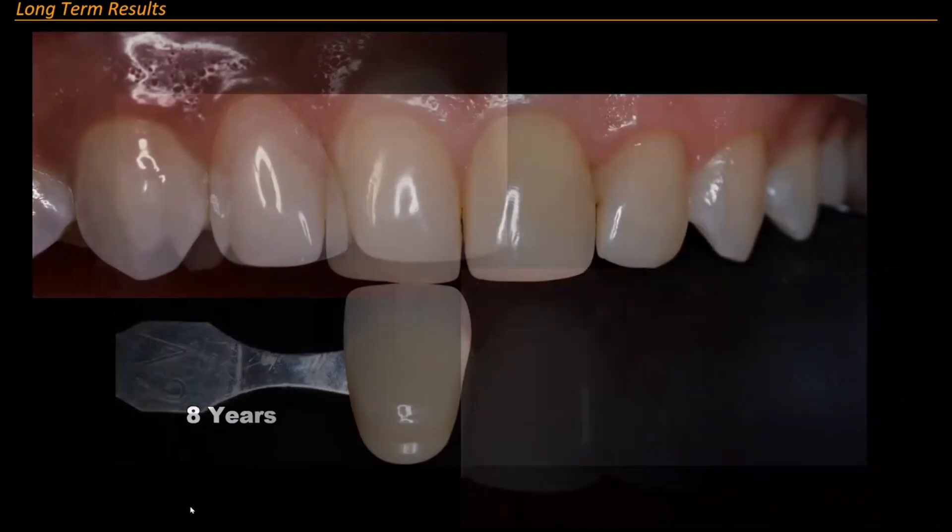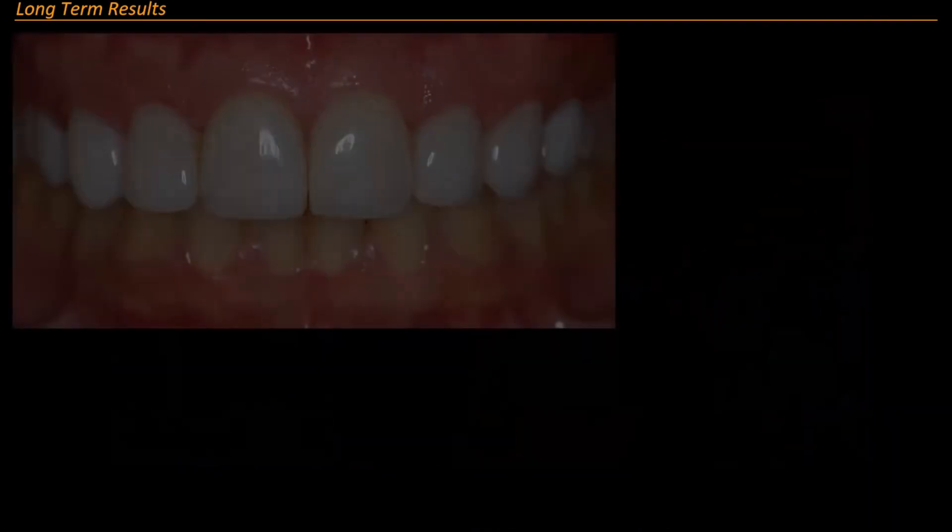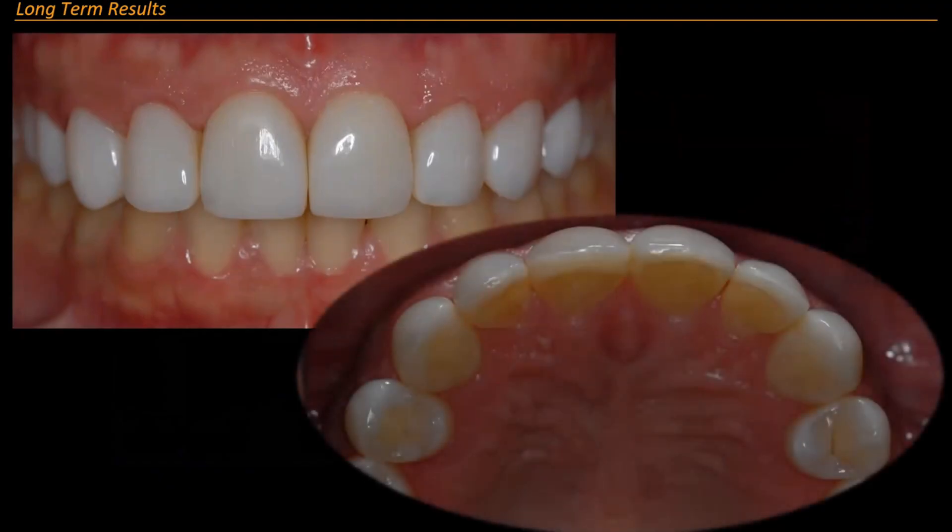At 19 years she had orthodontics done, and she wanted some things fixed. I said I could repair that and this. She said no, she wanted a lighter color now. So that's what we did — we redid her after 19 years and gave her a lighter color.